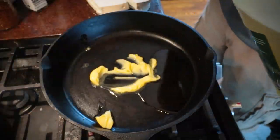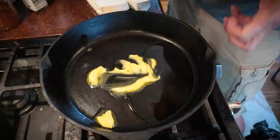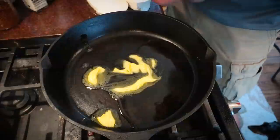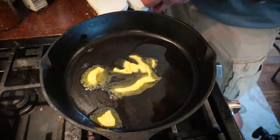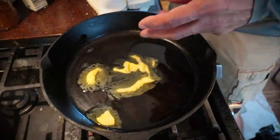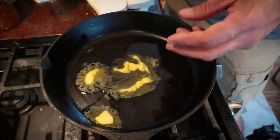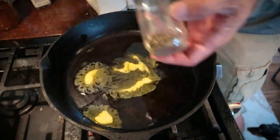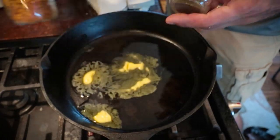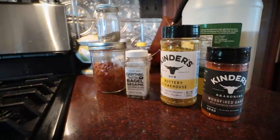I'm going to use a little bit of butter and a little avocado oil. Supposedly these things act like a sponge and they'll soak up a ton of butter. They're kind of like zucchini — they'll take on basically whatever flavor you cook them with. We're going to experiment today and try some wood-fired garlic seasoning on one piece, a buttery steakhouse, everything but the bagel, and then some basil leaves and tomato skin powder that we dehydrated — four different varieties.